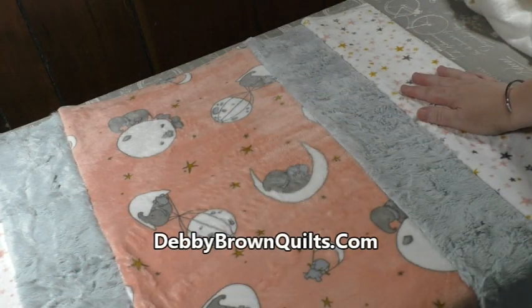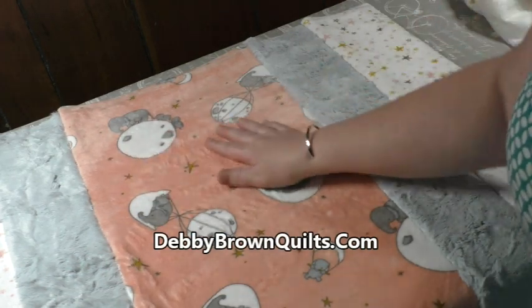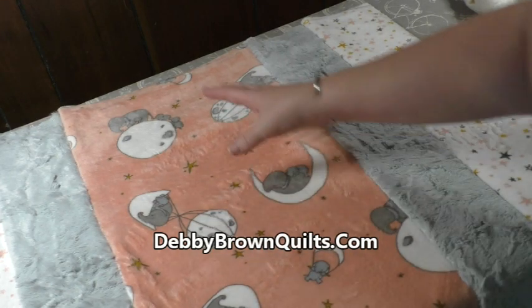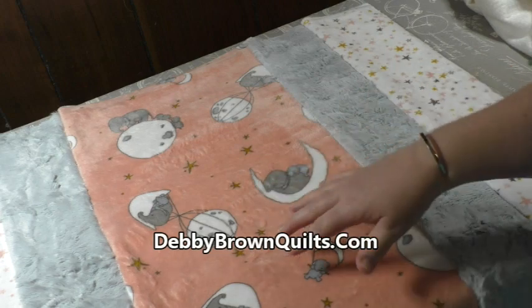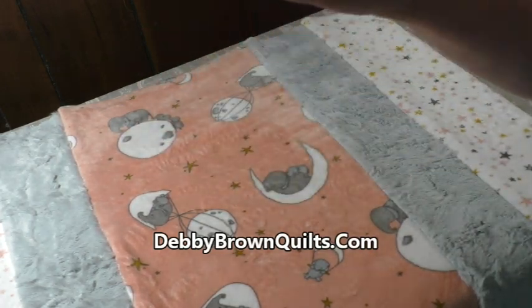Now that I have all of the layers sewn together and the quilt is pieced, I am going to do a little bit of free motion quilting in the large section before I trim it and bind it. I think it will add a little bit of texture and keep it from possibly shifting while it's being used. So I'm going to do a little free motion quilting, then trim it and bind it.